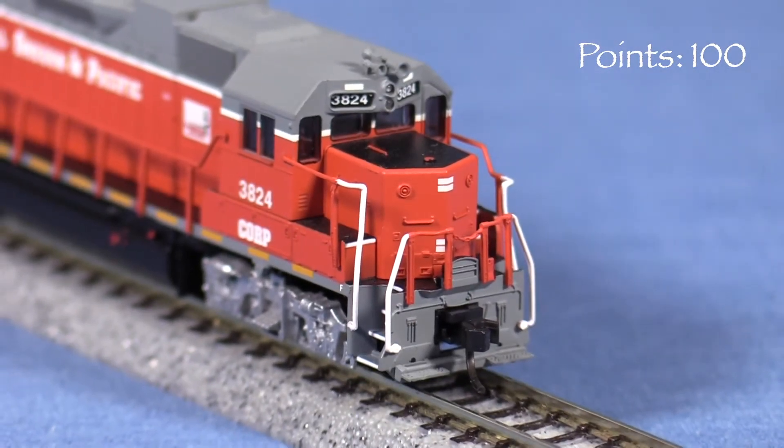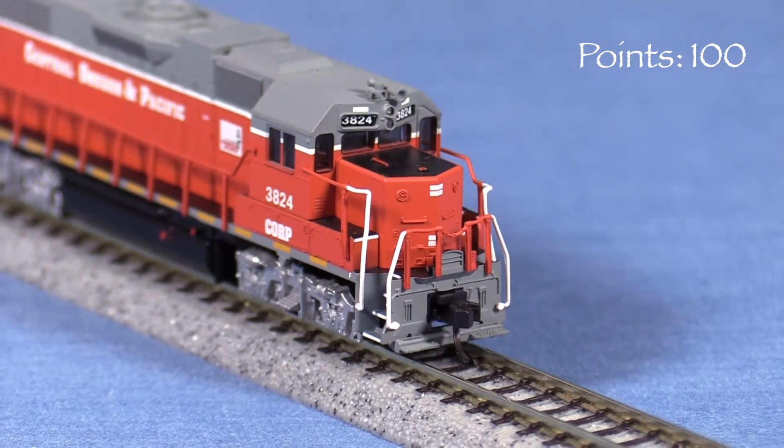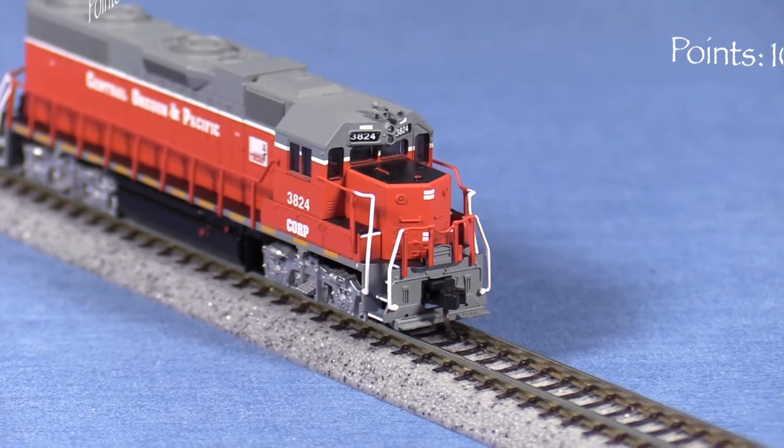In 2007, the real engine had ditch lights front and rear that are not present on the model. This is something that is noticeable in N-Scale, and a number of other N-Scale locomotives have working ditch lights, so I'm taking five points for that.